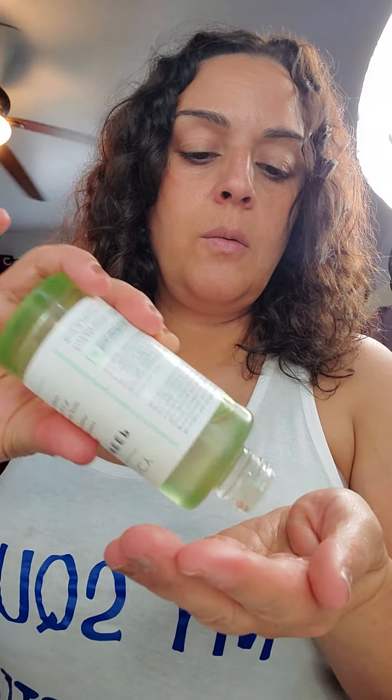Starting my skincare routine with some Farmacy Deep Sweep toner. This will help seal all my pores before I start adding all the other products to my face. I don't know why this looks so orange.